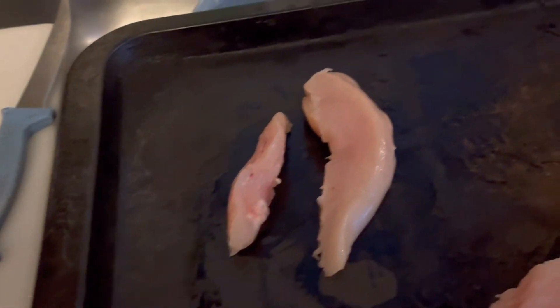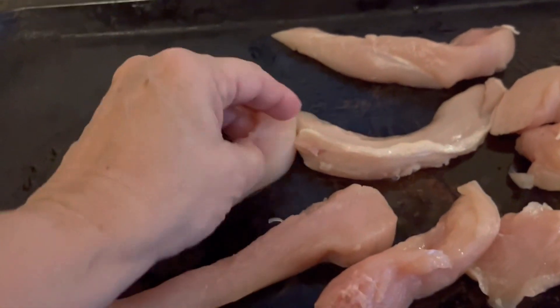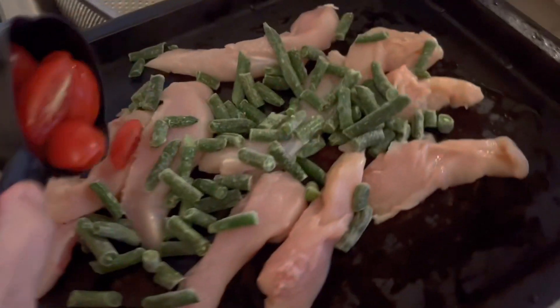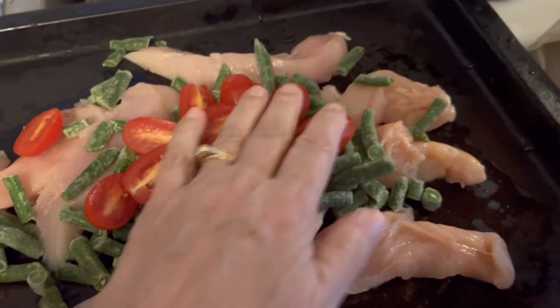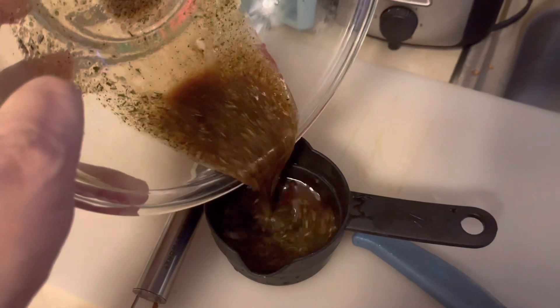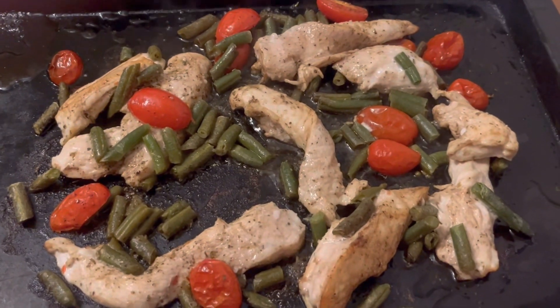Our next step is to drizzle the balsamic vinegar dressing over the chicken, green beans, and tomatoes. I'm heading to the refrigerator to get my green beans and tomatoes — I'm using frozen green beans today as I don't have fresh. First, I'm going to arrange the chicken on the cookie sheet, then add the veggies. I put on the green beans and the tomatoes — you could add onion too if you like. Then I pour the vinaigrette into a measuring cup so it's easy to drizzle over the chicken.